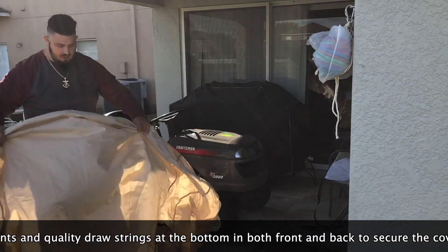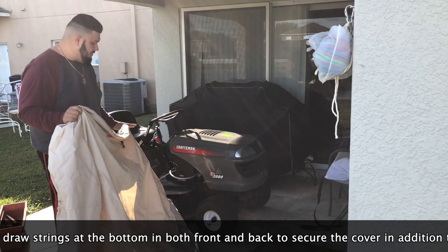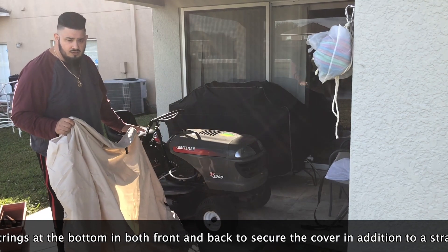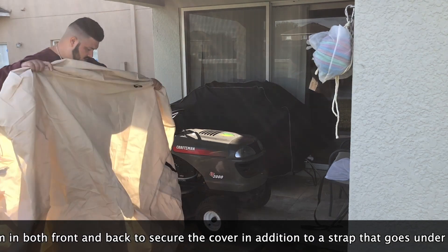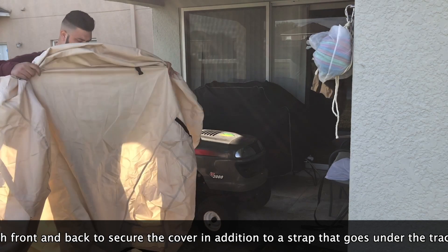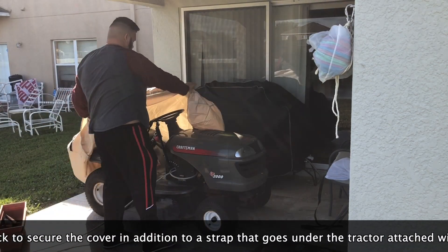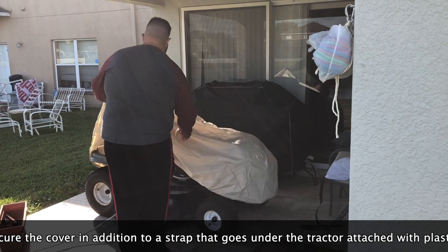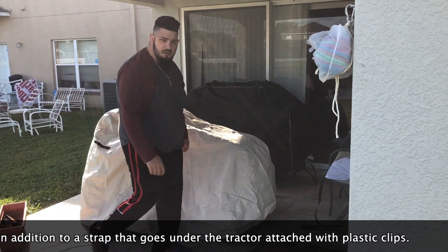What I'm going to do now is lay it over the tractor. This cover is for a 54-inch deck — this deck is about 42 inches — but you can cover any tractor below that size. I'm going to throw it over now. You can see how easy that was.